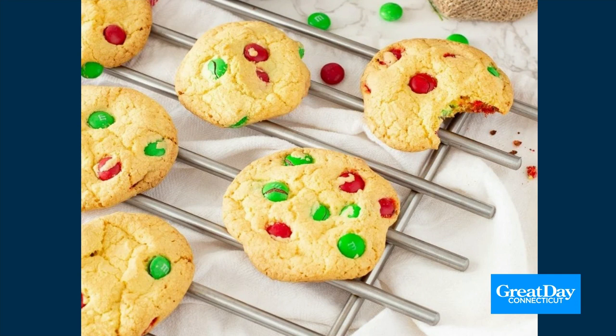A box of yellow cake mix. Two eggs. Half a cup of coconut oil — it said butter flavor, but you know, if you have coconut oil. One and a third cup of M&Ms. I assume you juggle?